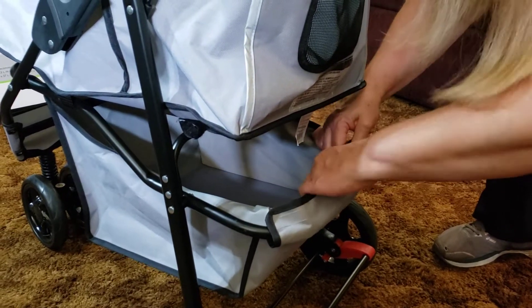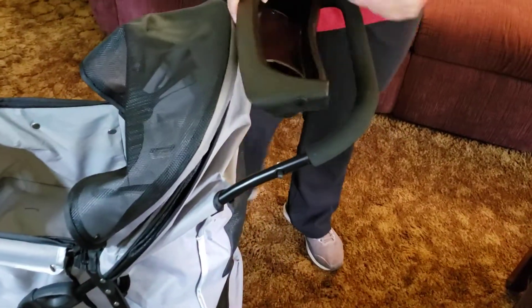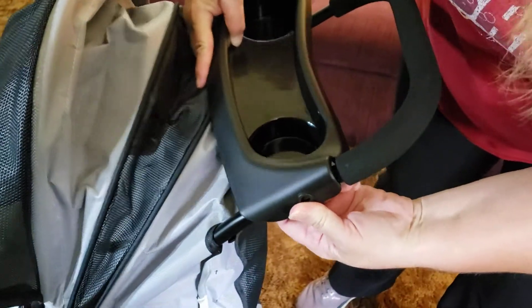I wouldn't put anything heavy in the basket, and it says don't put any pets in there either. Next is the cup holder — you've got holes that line up with a little knob.